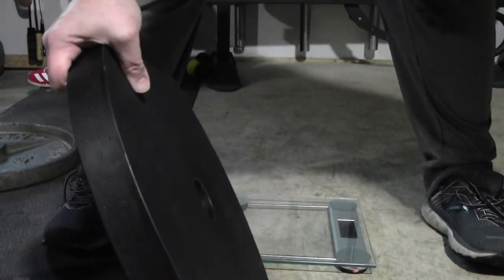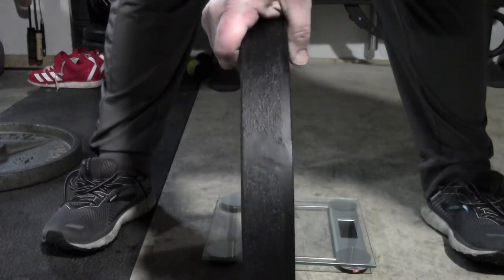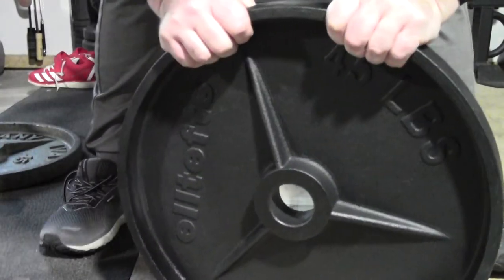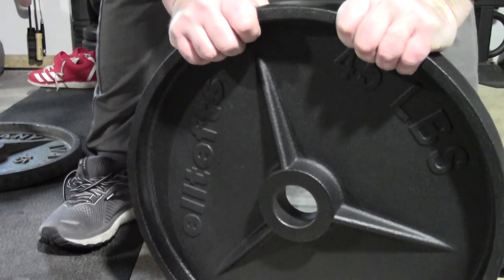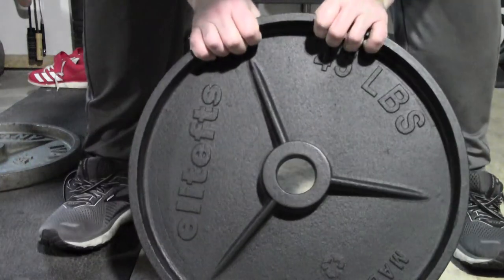These plates look really nice. I don't know how much the paint's going to hold up that well. I wish they were a little bit thinner — inch and a half or so — but for $126 a pair, I don't think I'm going to have any issues with it. All in all, a pretty good looking plate.